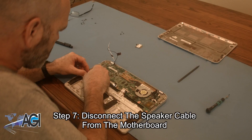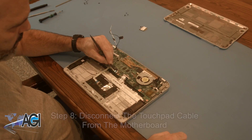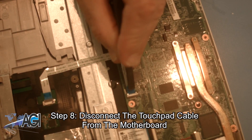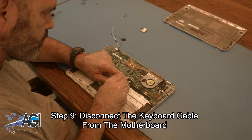Now, you will disconnect the speaker cable from the motherboard. Next, you will disconnect the touchpad cable from the motherboard. Now, you will disconnect the keyboard cable from the motherboard.